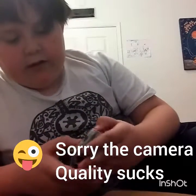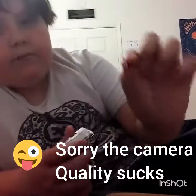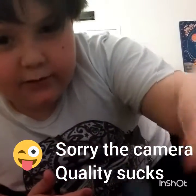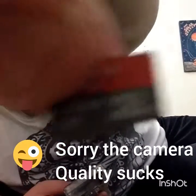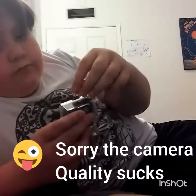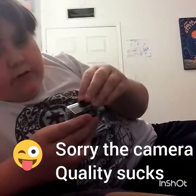It depends on what type you get because there are many types, and that affects how much it costs. I already put my memory stick in it — I'll show you. It's a 32 gig, so a lot of storage. Okay, I'm going to put this in there.